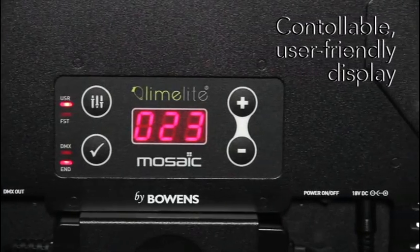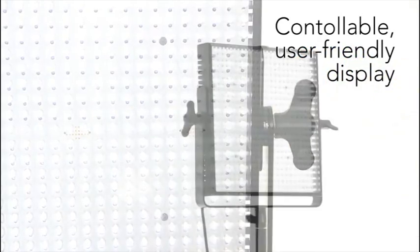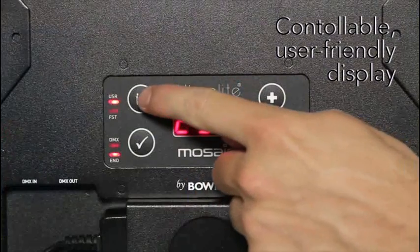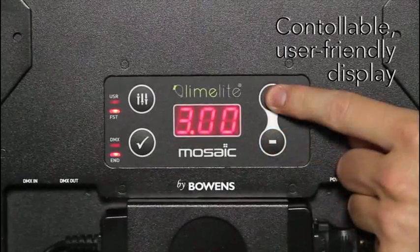Mosaic features a bright digital display to provide superb accuracy and repeatability. Photographers moving to video haven't been forgotten either, as Mosaic's LED display can be switched to F-stop mode, allowing the power to be adjusted in full and one-tenth F-stops.